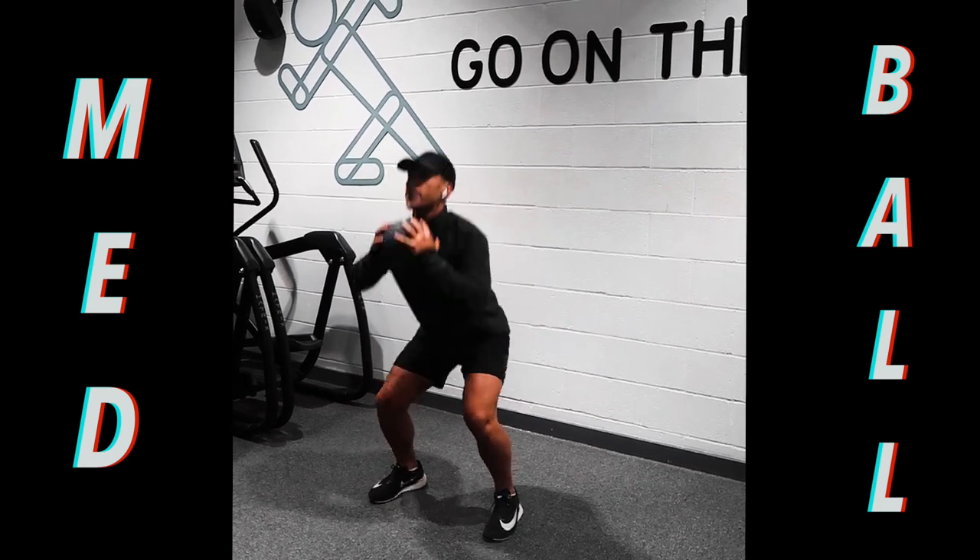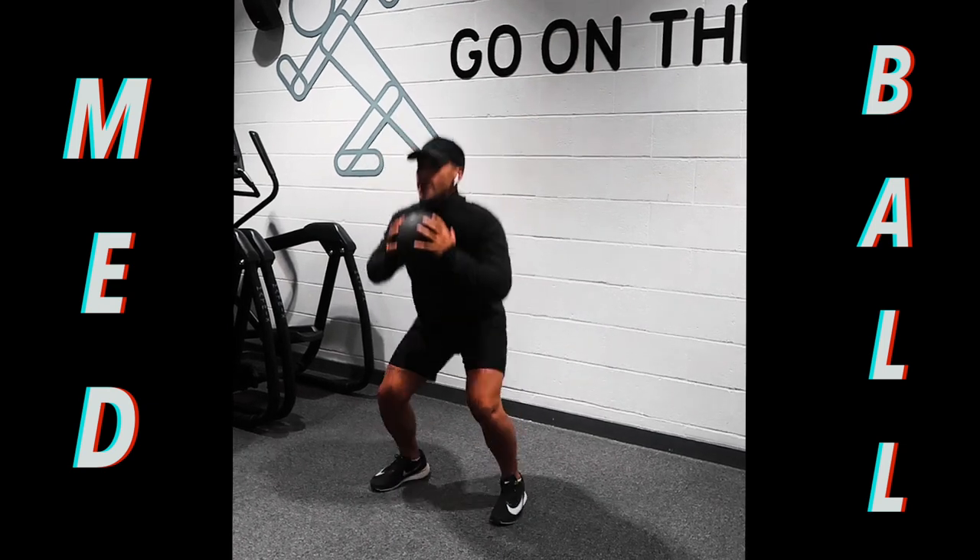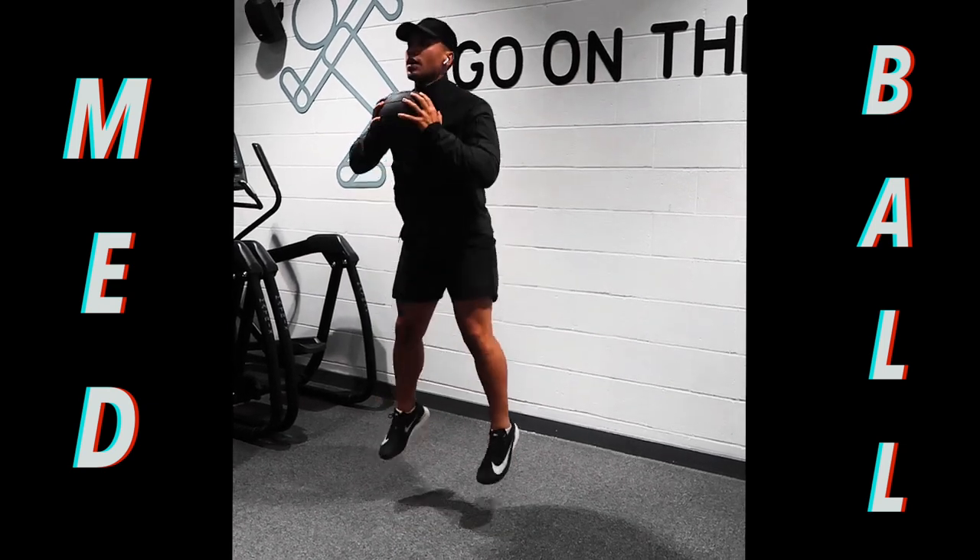Second exercise — another really good explosive power building exercise to burst away from your opponents. Keep that back straight and your chest forward.